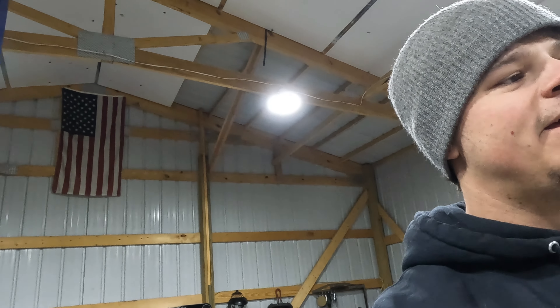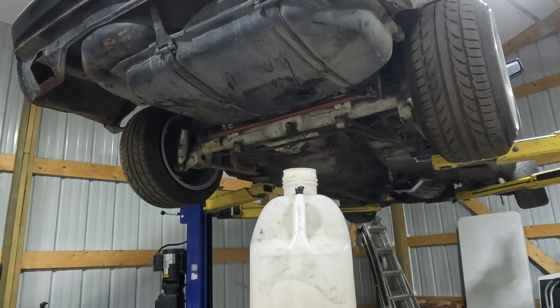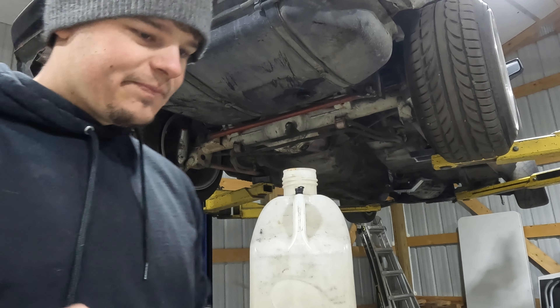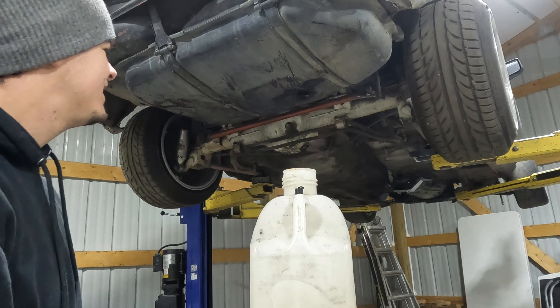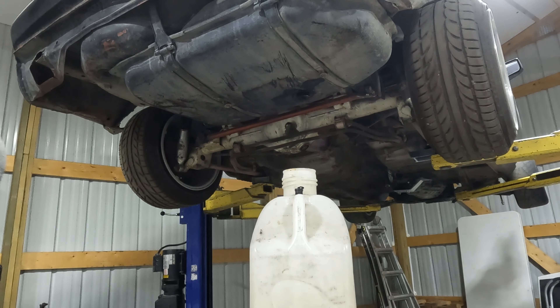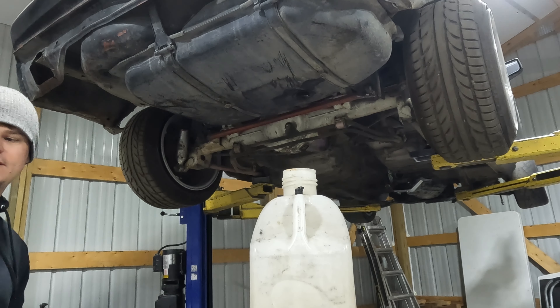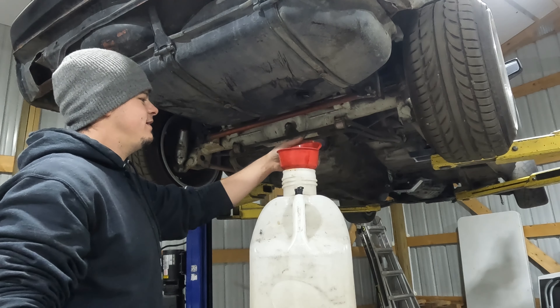I'll grab another can and see how much comes out, but I don't even know what I'm gonna do with this gas - it stinks so bad. It was red. Let's hope there's less than five gallons still in there. I'm pretty sure there has to be. Yuck. I wish you guys could smell this, it's so bad. I'm gonna have to open the door.